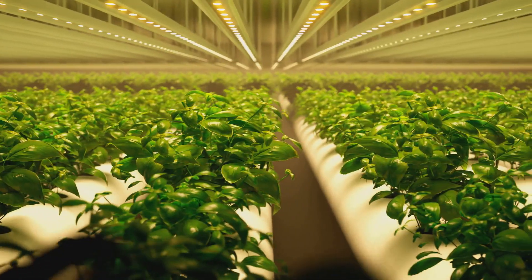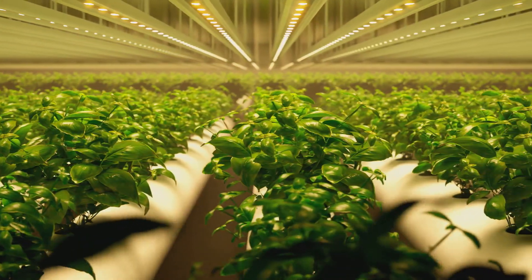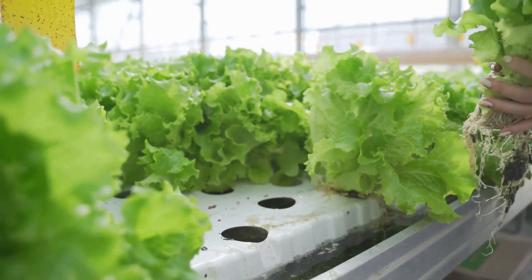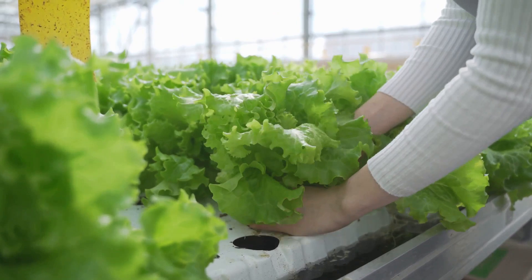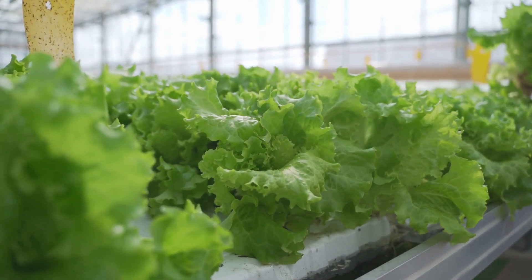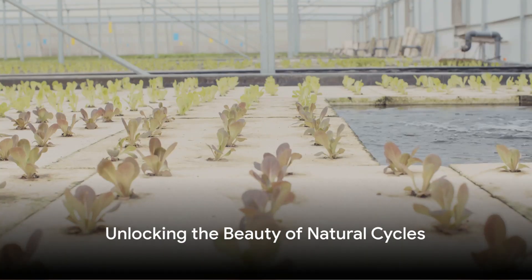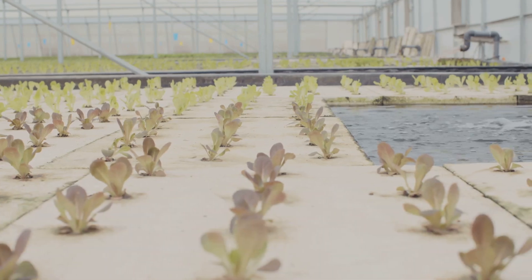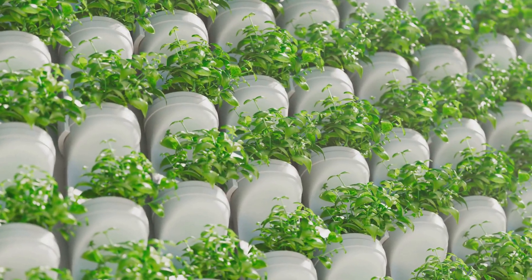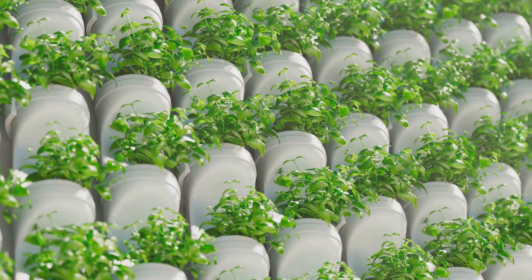It's a perfect example of nature's efficiency at work. A simple cycle, yet so brilliantly effective. From the fish tank to the grow bed, and through the process of nitrification, aquaponics transforms waste into a resource, creating a vibrant, self-sustaining ecosystem. By harnessing nature's own processes, aquaponics creates a perfect harmony between fish and plants — a testament to the beauty of natural cycles and the potential they hold for sustainable living.